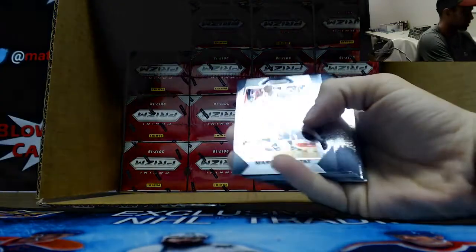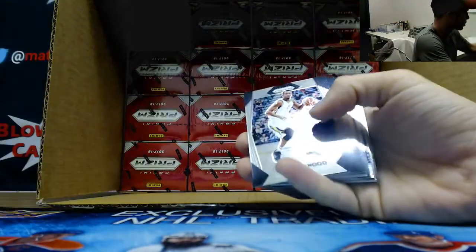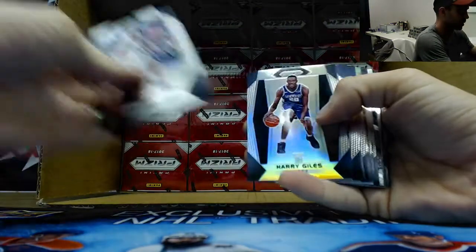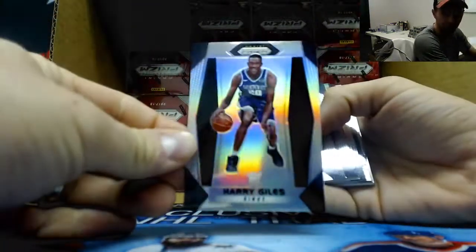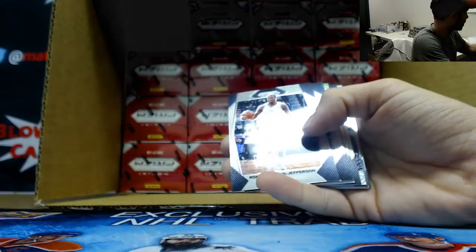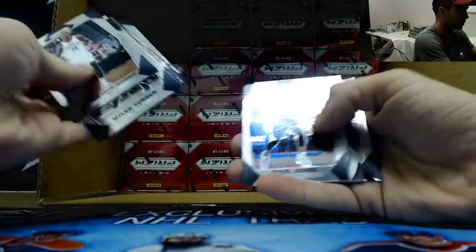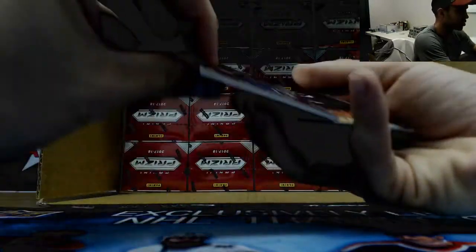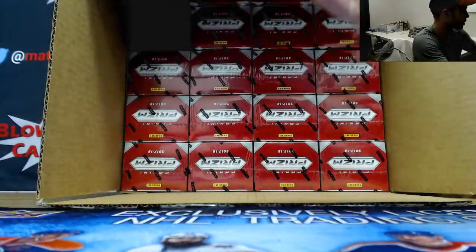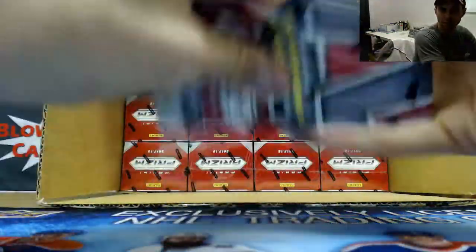First silver rookie is Justin Patton, T-Wolves. Bryant rookie and a Harry Giles silver rookie - so nice, two in the same box! Not bad at all. Excellent start. Jordan Bell and Josh Jackson jersey and DJ Wilson rookie. Alright, good so far, two for two, keep it rolling.